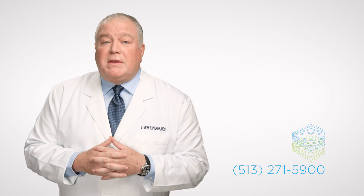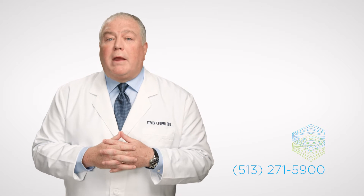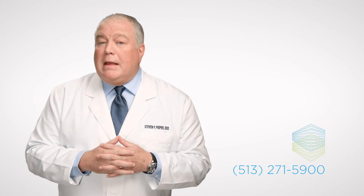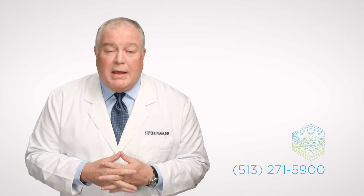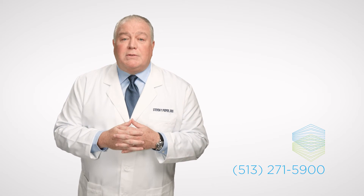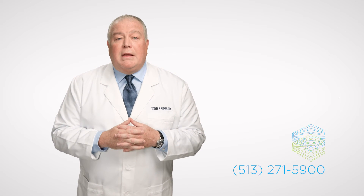Our practice has three office locations throughout Cincinnati, and we service the entire Cincinnati metro area and its surrounding cities. We are proud to offer a wide variety of procedures from routine dental implant placement and wisdom teeth removal to complex corrective jaw surgery and full arch restoration. If you are looking to restore your oral function or have any further questions about our procedures, feel free to contact our team and schedule a consultation. We look forward to meeting you, and we appreciate the opportunity to treat you at one of our state-of-the-art facilities.